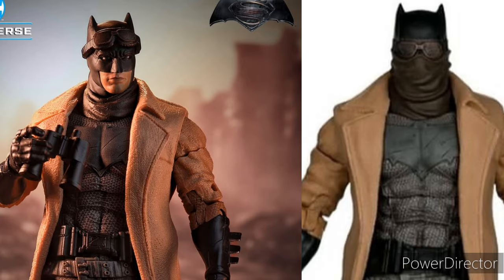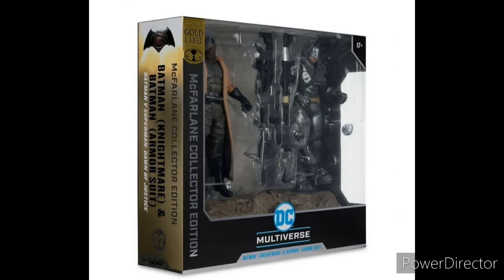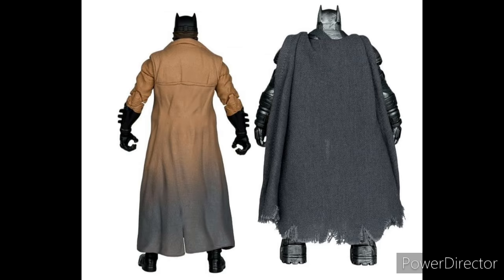The Nightmare Batman headscope, as you can see, has the covered version — the normal version lets you see his face, but in this one it's covered. Here's the packaging and it looks pretty good; I like the colors they did on the sides. Here's the back of the figures — the Nightmare version has dirt on the bottom, and the armor version seems to have ripping, which is a nice detail.